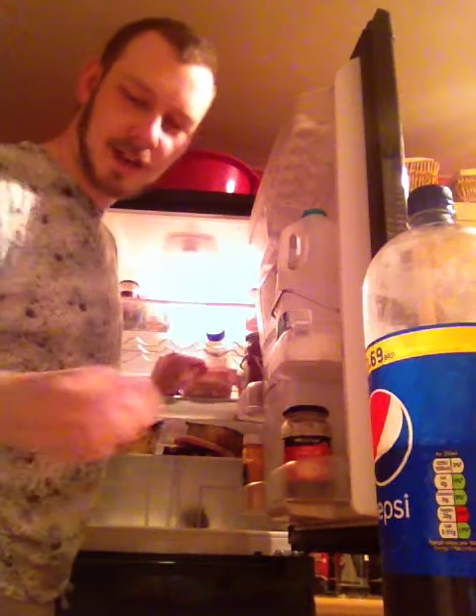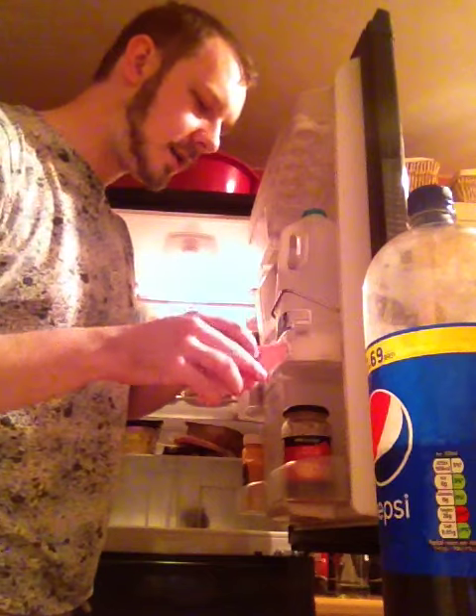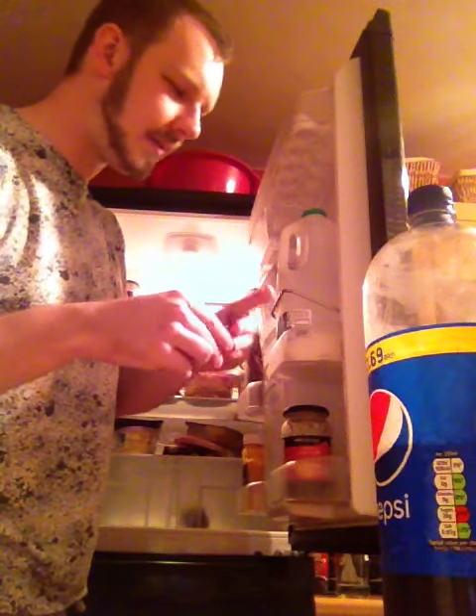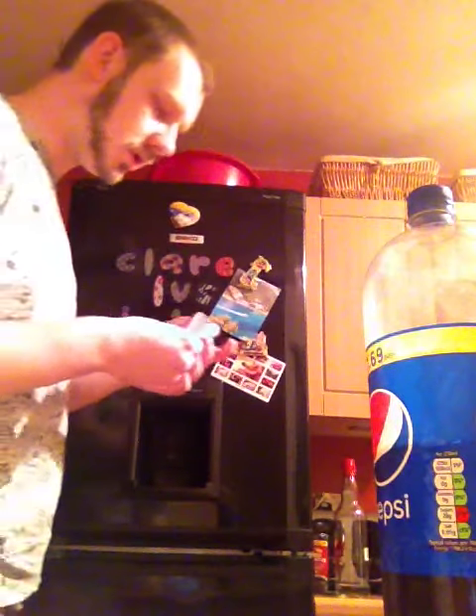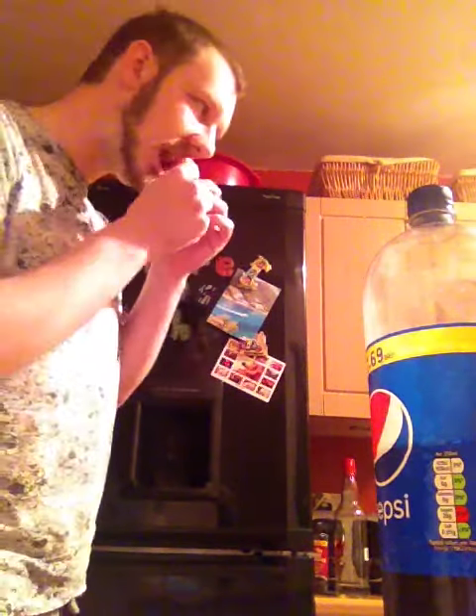Microwave again, because when you're a busy guy like me on the go, you always have to have microwave-ready food. So be ready.